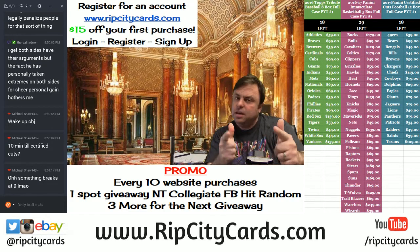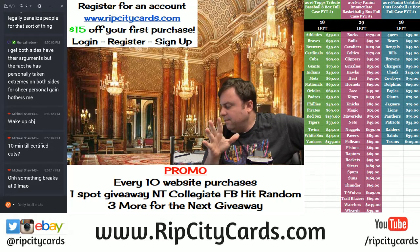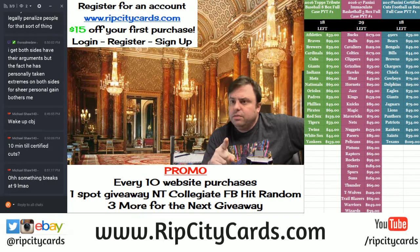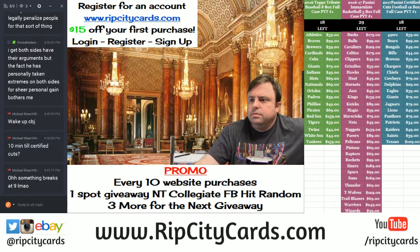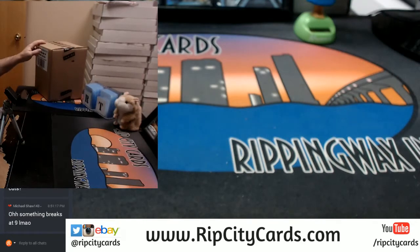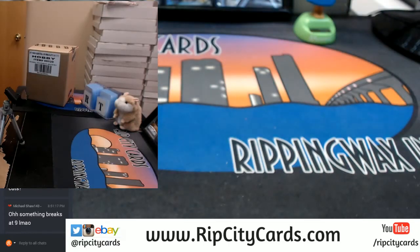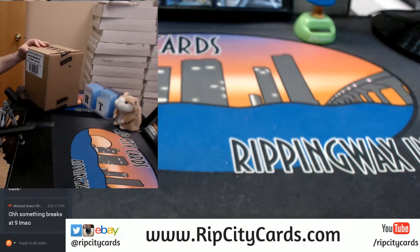Hey everybody, cardboard user with you, welcome. It's time to do Panini Immaculate Basketball five bucks, full case number six. Here it is over here. I don't even have the fancy light on. Alright, let's get into it.